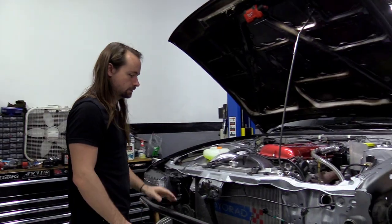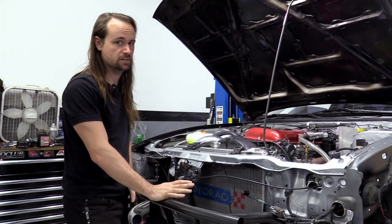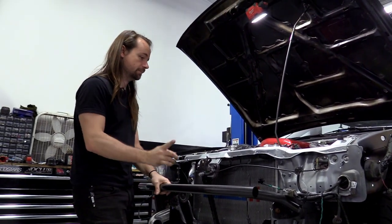One important thing to note: this kit will not work with an AC condenser. If you have AC, this kit is not for you. The cooler is going to mount right where the AC condenser sits, so keep that in mind.